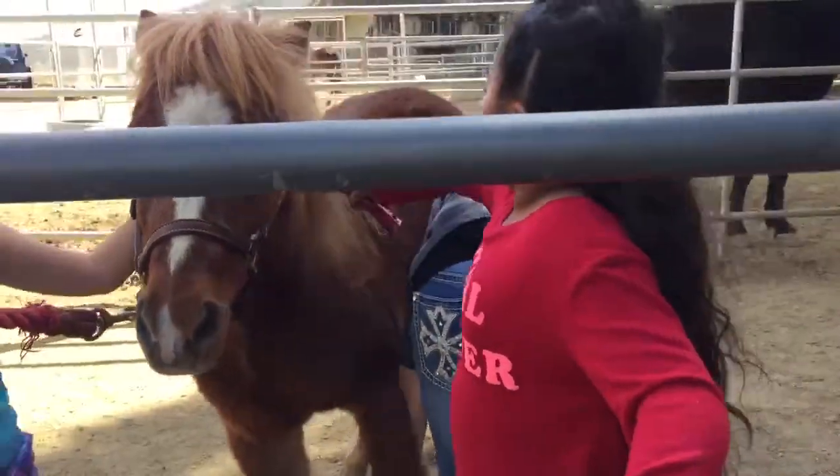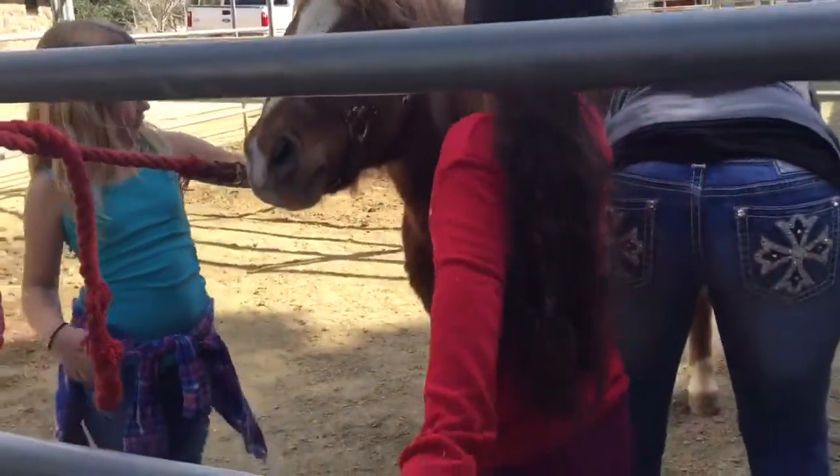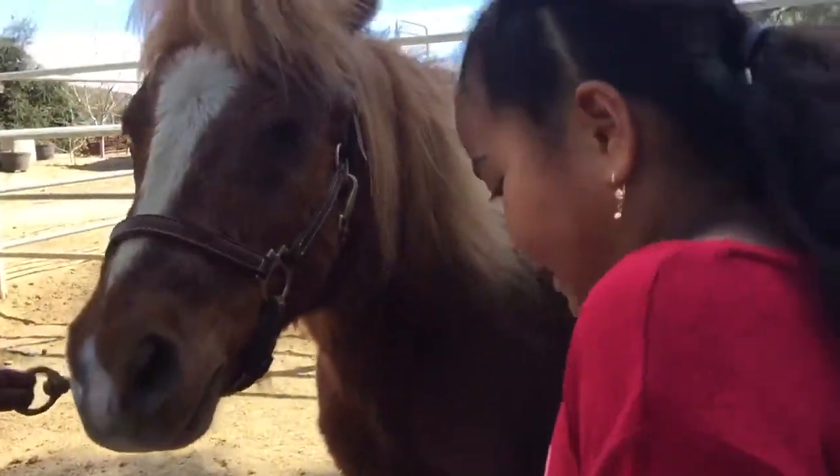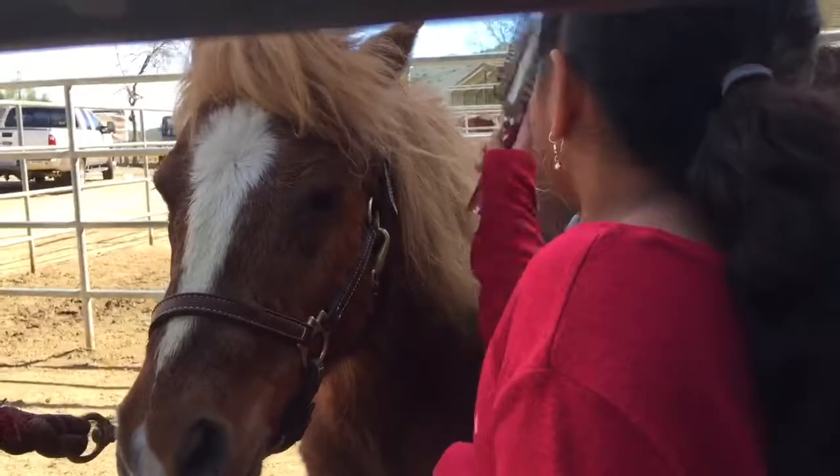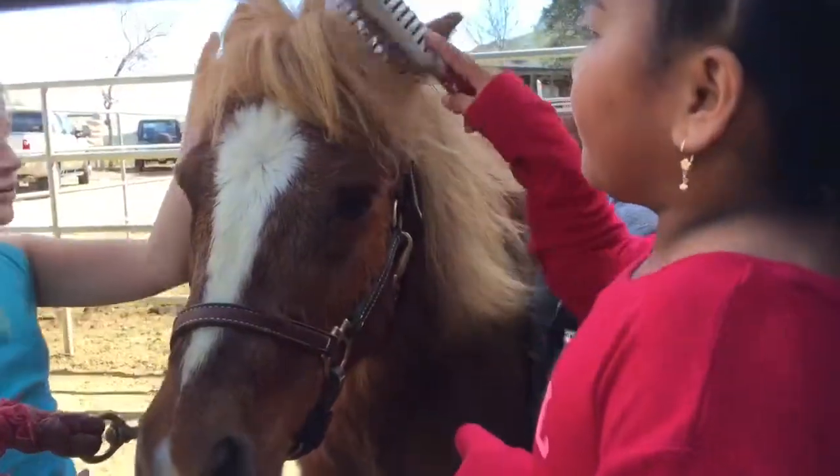They're so cute! Up, up. There you go. Up all over. They're so cute.